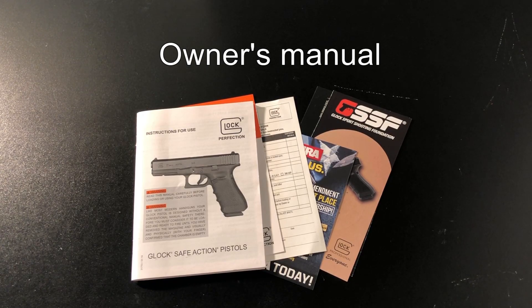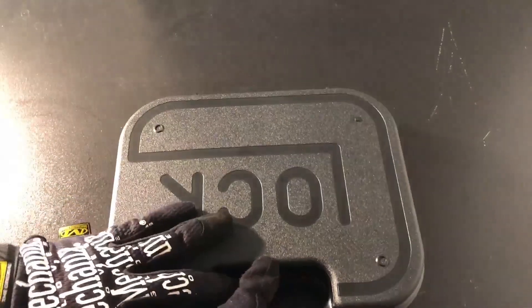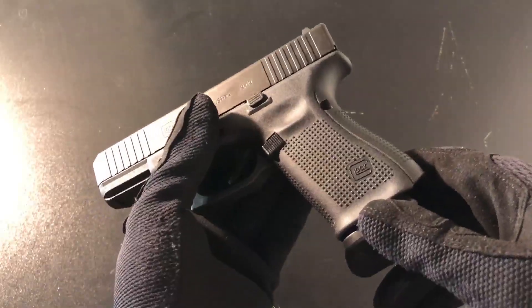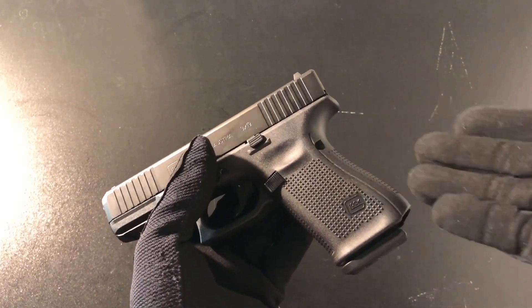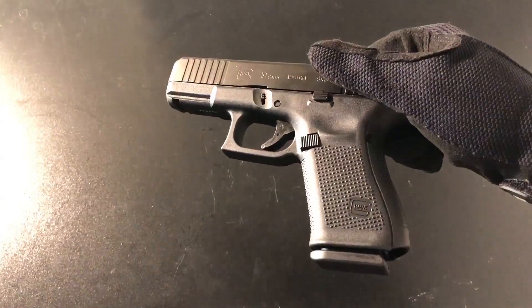I highly recommend you read the owner's manual when you first get a firearm. Going into the Gen 5 Glock 19 version 2 to be more specific, it looks like Glock just took a Gen 4 model, did some small changes here and there, and called it a Gen 5, because the lower is basically identical to a Gen 4.